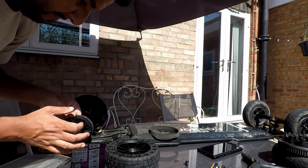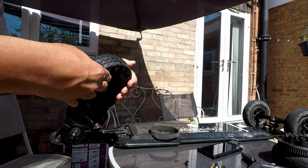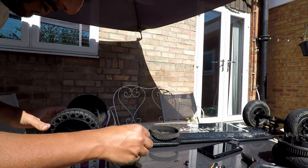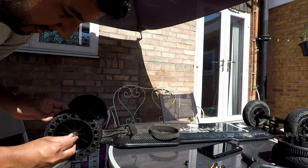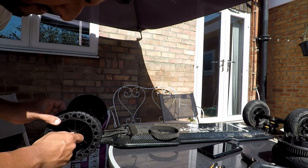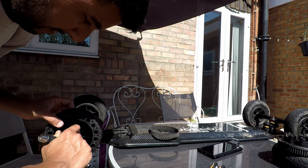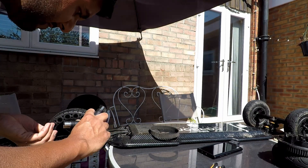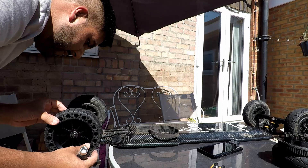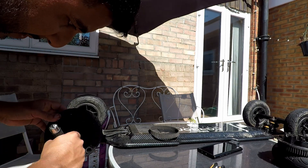It actually feels like a decent material. I like these airless wheels — they feel very good, they've got a bit of dampening in them. Let's try this — that's on. It's gone back further down the thread, which is what I was concerned about. Oh, it hooks onto the actual spokes.